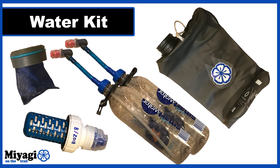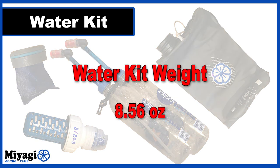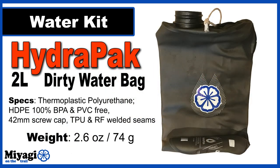The next category is my water kit, which includes a dirty water bag, two water bottles with drink tubes, a pre-screen, and a water filter. The entire kit comes in at 8.56 ounces empty. My water filtration needs to be fast and on the go, so I've turned to the Hydrapak 2-liter water bag. The 42-millimeter opening allows me to quickly scoop up water at a source before filtering and transferring it to clean bottles. It's made from thermoplastic polyurethane — completely BPA and PVC free — with TPU RF-welded seams. I've been using Hydrapak water bags for a few years with zero problems.